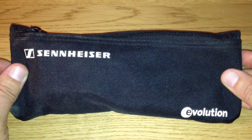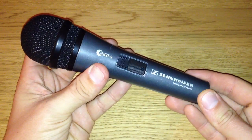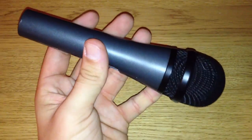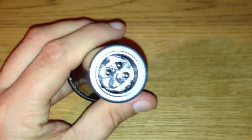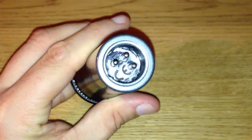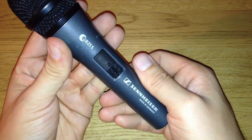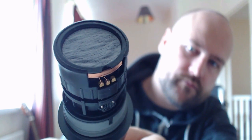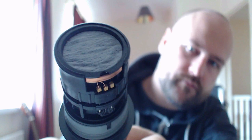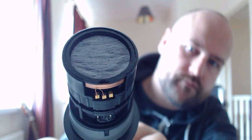This mic has some serious weight to it due to its rugged metal body. It feels really sleek and smooth, and because of its weight it's wise to keep a tight hold of it if you're going to be using it without a mic stand. It has an XLR connection at the bottom and a lockable on-off switch located near the middle. Let's take a look inside the windscreen — some really high quality components in here with the diaphragm, moving coil and magnet.